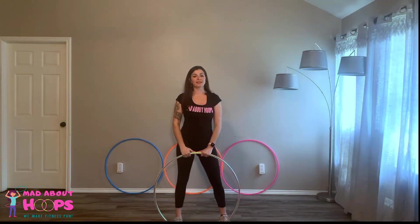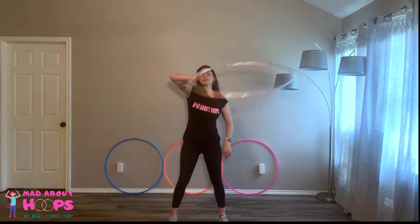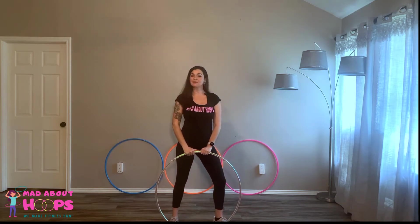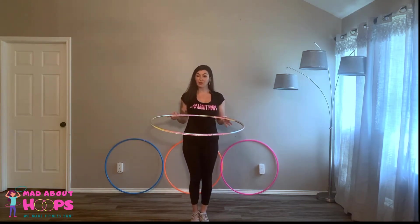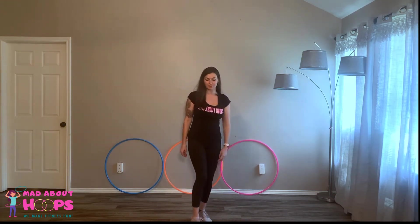Hi hoopers, our next trick in this series is going to be a pizza pass or a halo pass. It looks like this. Let's break it down. This is another one that I really think makes so much more sense if we try it with our hoop on the ground, so go ahead and drop your hoops.